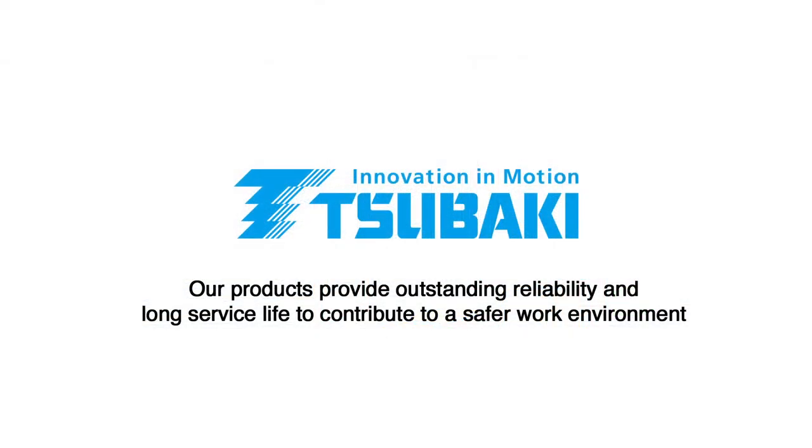At Sabaki, our products provide outstanding reliability and long service life to contribute to a safer work environment.